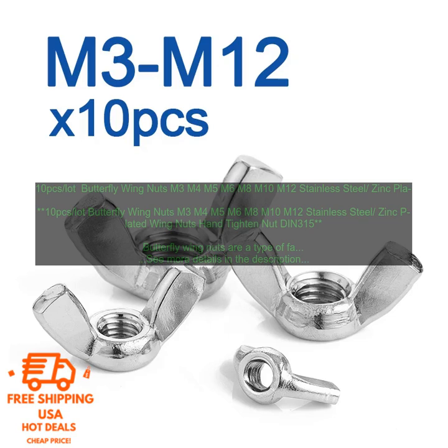10 PCs Lot Butterfly Wing Nuts M3 M4 M5 M6 M8 M10 M12 Stainless Steel, Zinc Plated Wing Nuts, Han Titan Nut DIN315.